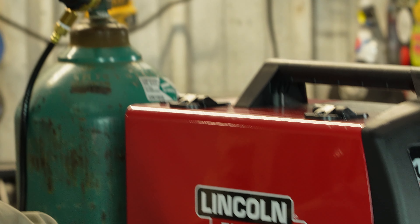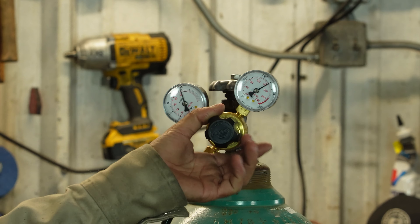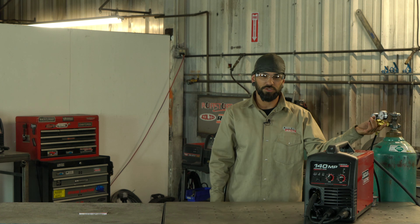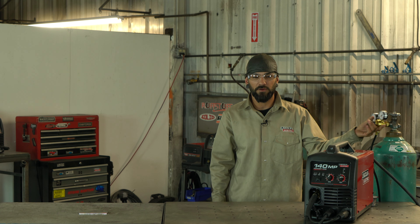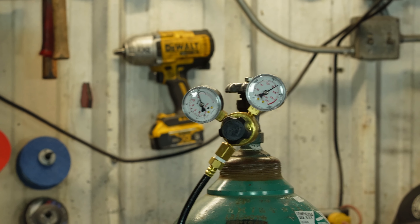With the regulator valve, I have mine set at about 30. All you do to change it is just turn this valve right here. Always make sure you're researching the process you're welding with. You're going to run anywhere from about 25 to 45 CFH, but that all depends on the process, what you're welding on, how hot you're running, wire speed, and things like that.